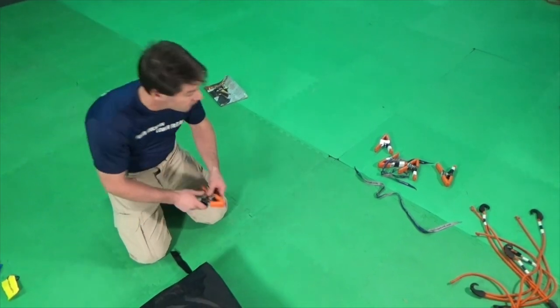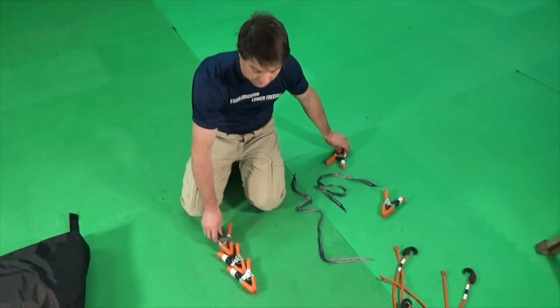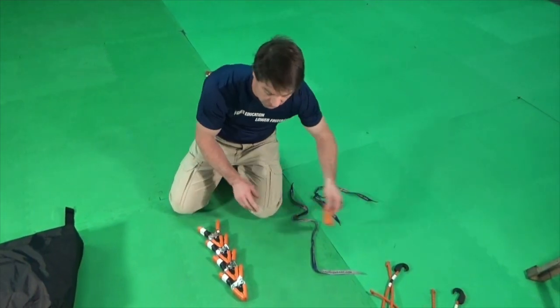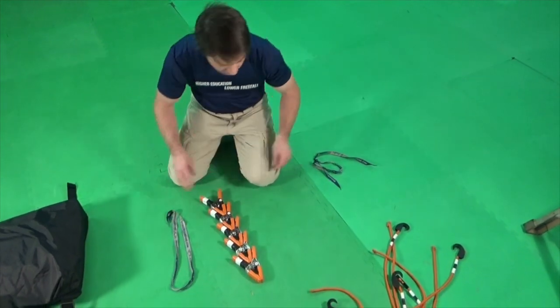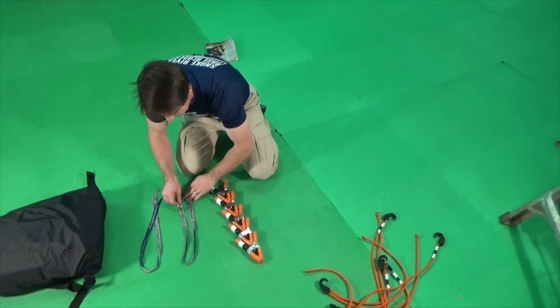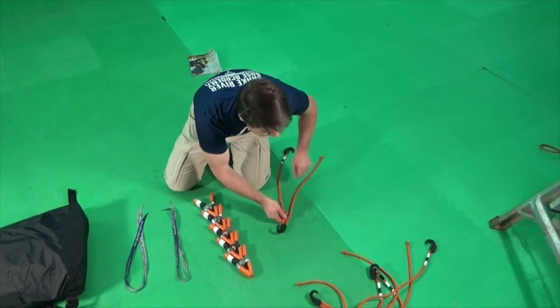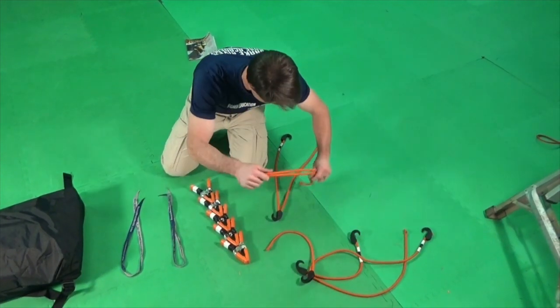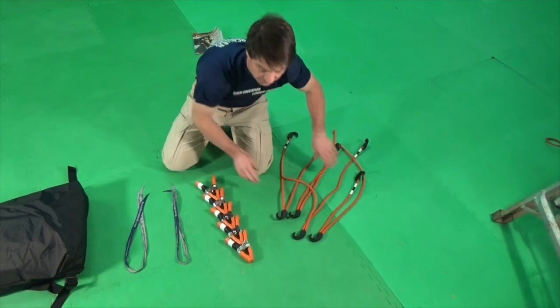Once you've finished packing, it's important to verify your tool count to ensure that you've not left any tools inside your pack job. At the end of the pack job, you should have exactly the same tools that you had at the beginning. In this case, we have five 2-inch spring clamps, two pull-up cords, and four bungee tensioners.